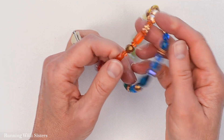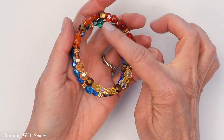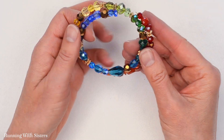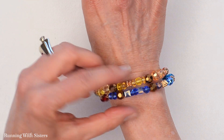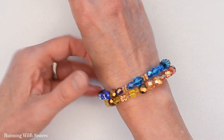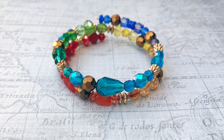You can see our beautiful rainbow memory wire bracelet that goes from red to yellow to green and to blue. To put it on you can just slide it on like that, or you can always coil it on — it's up to you. I'll see you next time. Thank you.